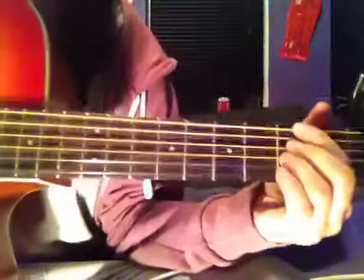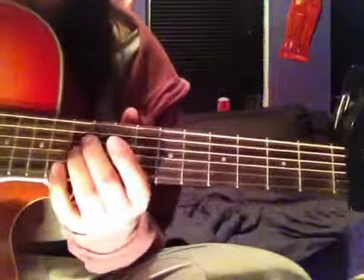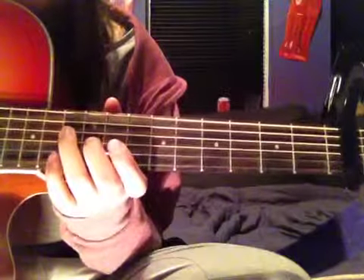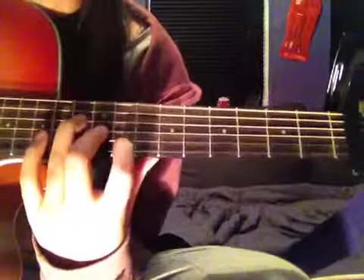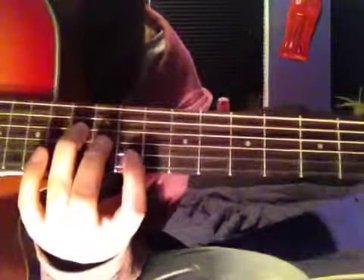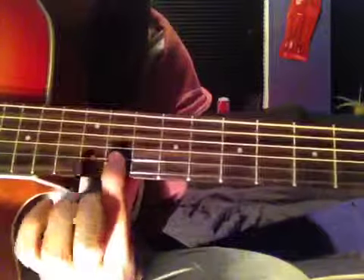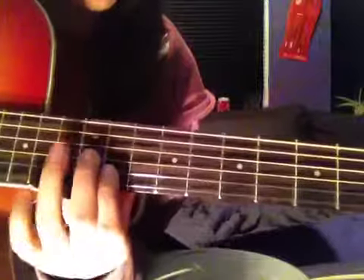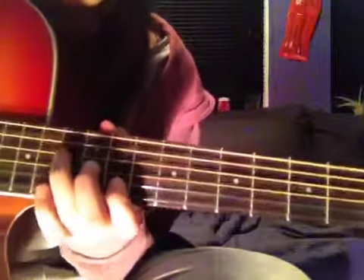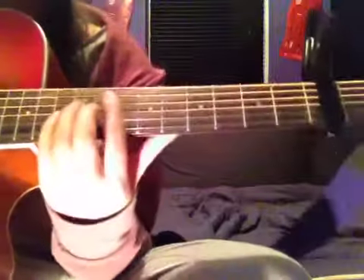Then you slide all the way back up to the 12th fret area — the B string, which is the 2nd string up, on the 11th fret; the string above that on the 12th; and the string above that on the 13th.